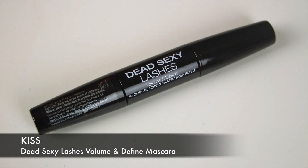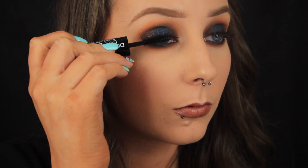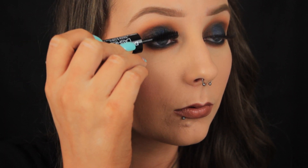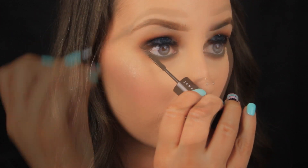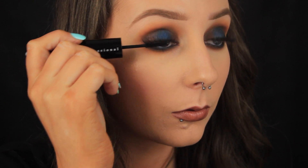Finally I'm finishing off the look with some mascara, applying it to my top and bottom lashes and then that's it. I hope you enjoyed the tutorial and found it helpful. Thanks so much for watching — if you enjoyed the video don't forget to give it a thumbs up, comment, and subscribe, and I'll chat to you all soon.